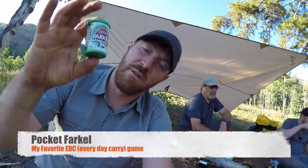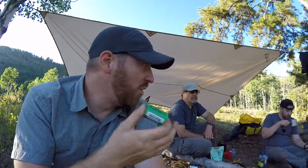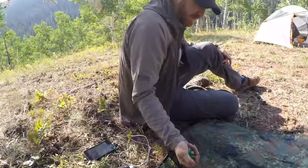If you've never heard of pocket Farkle or Farkle in general, it's just a fun little dice game. We take it up all the time when we do backpacking, and when Brian and I do our day hikes up to blade boot camp or whatever. I have a couple in the car — just lots of them around.